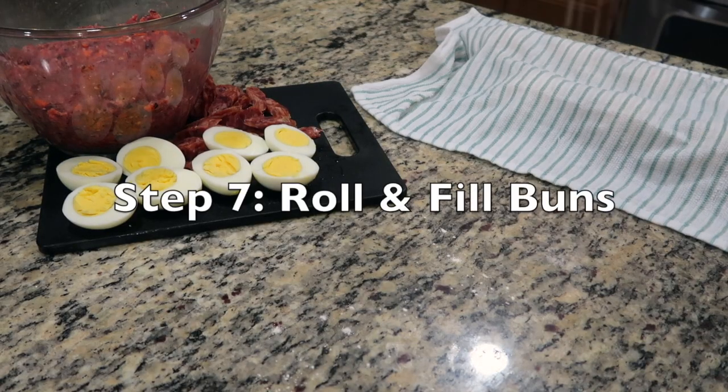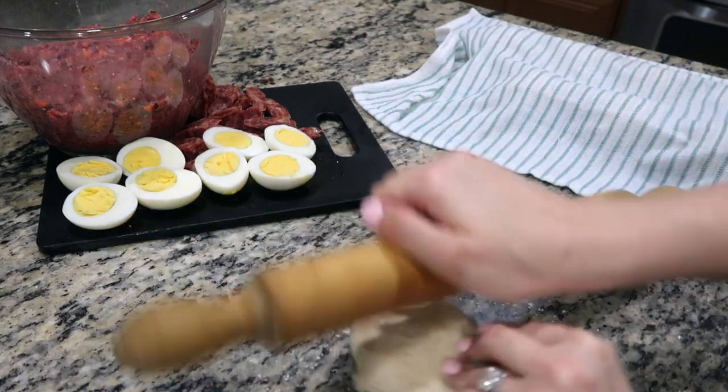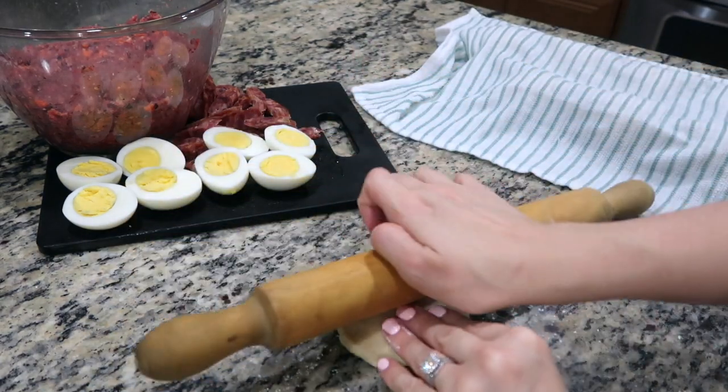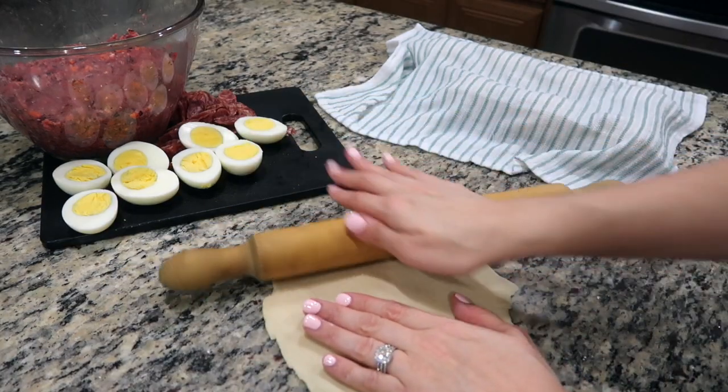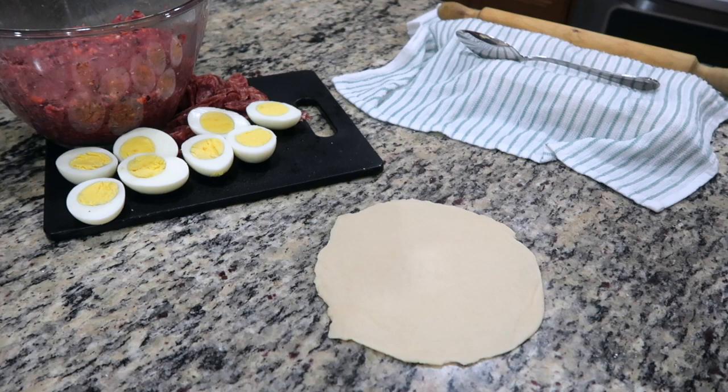Cover with a damp cloth so the dough can rise a second time. On a clean working surface, sprinkle some flour and take one dough ball and begin rolling it out. It helps to start from the center and push outward, then turn the dough using your opposite hand. The center should be thicker and the edges a lot thinner. Now you're ready to begin assembling the buns.